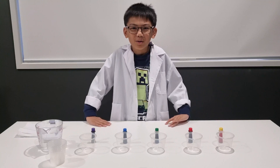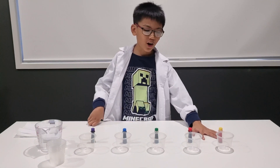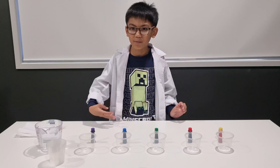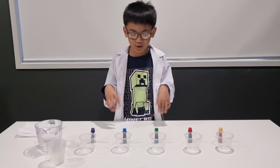Hi guys! Welcome to our Science Experiments 101. We add colors into each of the cups and then we make the water travel into an empty cup using tissues to form a new color.